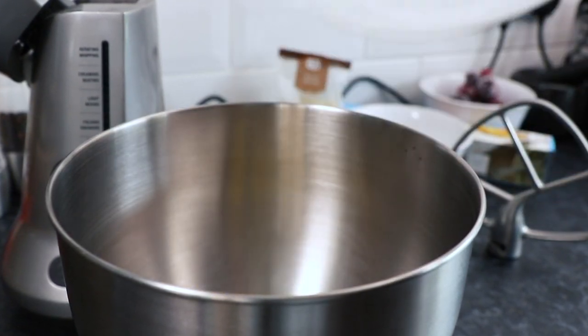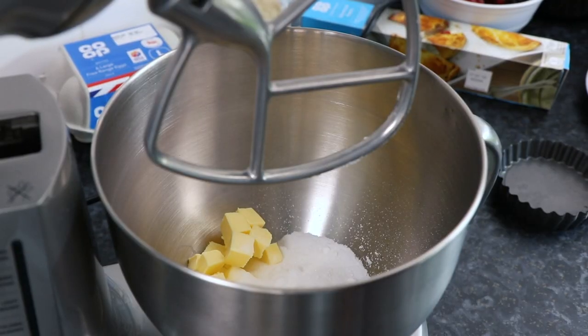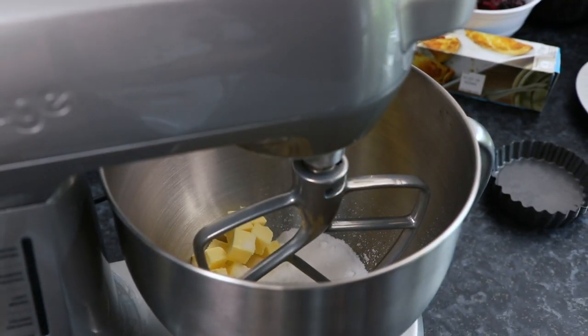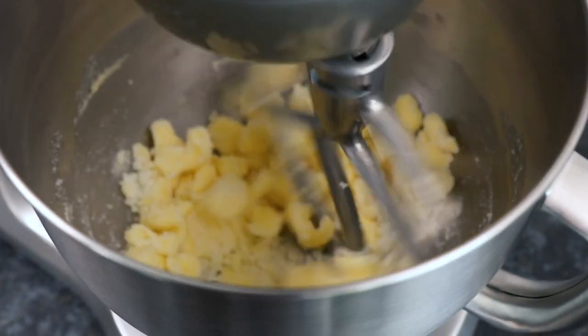To start with, take a mixing bowl and add 100g of butter that's been cubed and brought up to room temperature. Also add 100g of caster sugar, then using a food mixer, cream the butter and sugar together until light and fluffy.